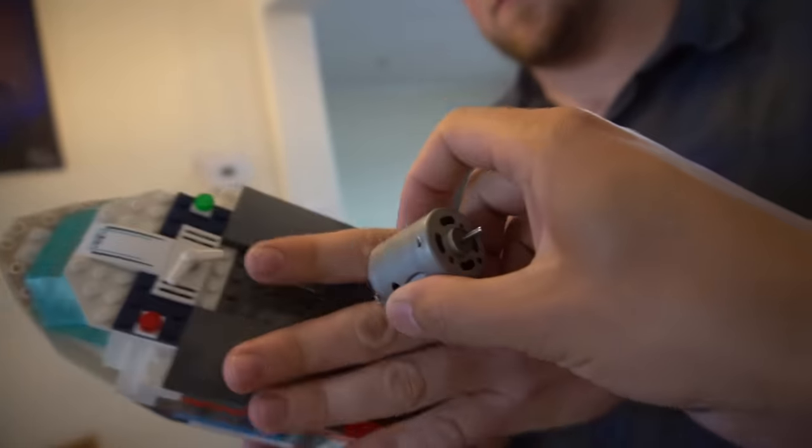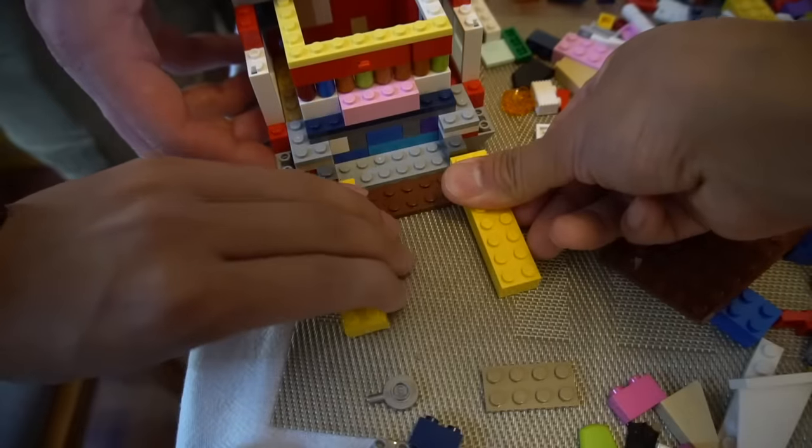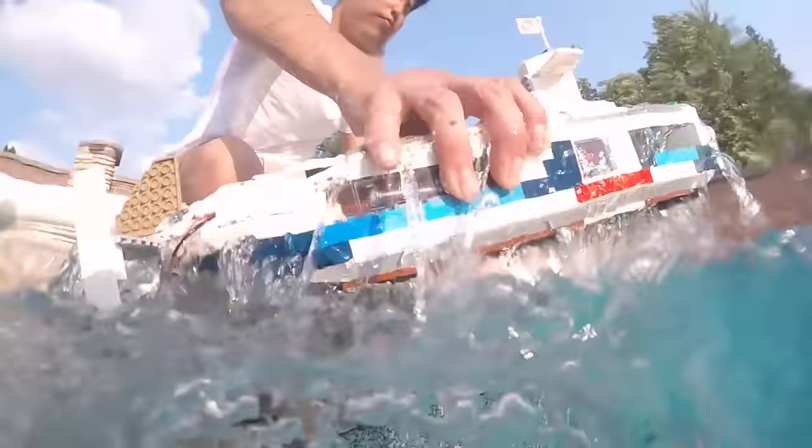This is more of a learning experience for me to lead into possibly a 3D printed submarine, because I want to be able to refine all my ideas and have a really nice submarine to share with you guys in the future. Also, this is just a funny excuse to play with Legos and make them RC, since it's something I've always wanted to do.